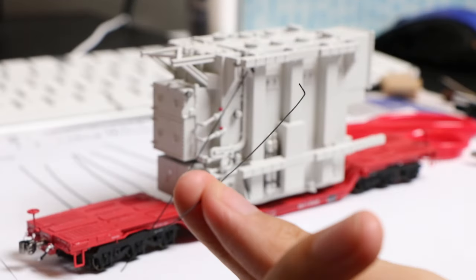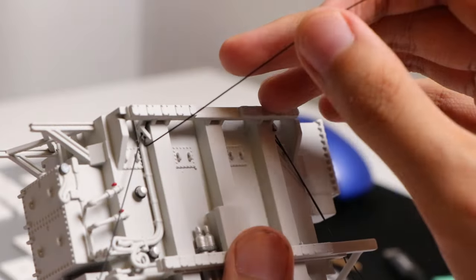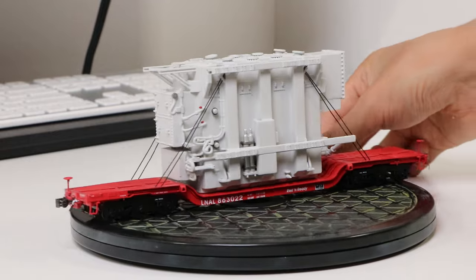I also painted the wires black so it's not so shiny, but the tip is bent using a plier so I have this hook. I can put this wire inside the holes in the frame. Full 360 view.